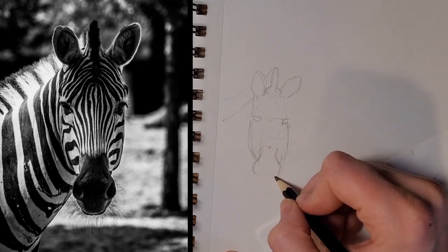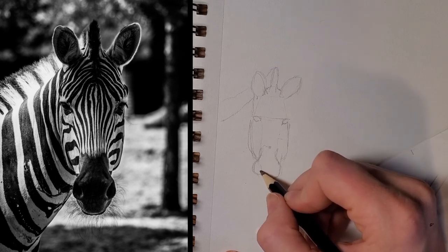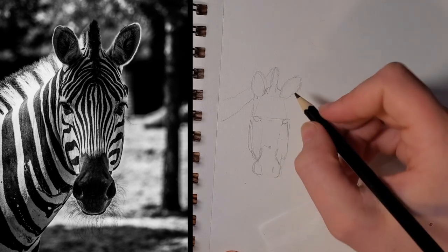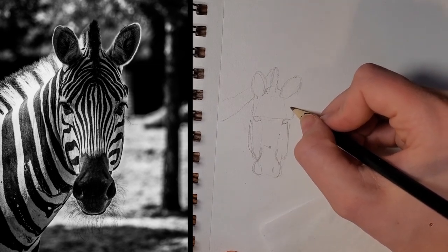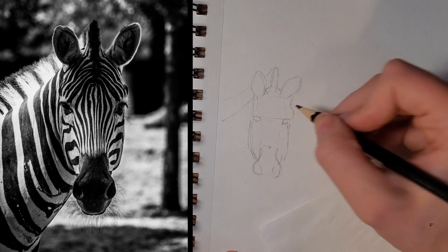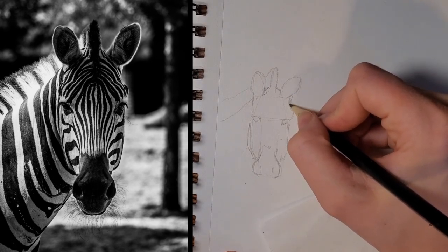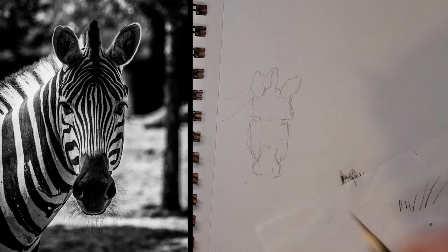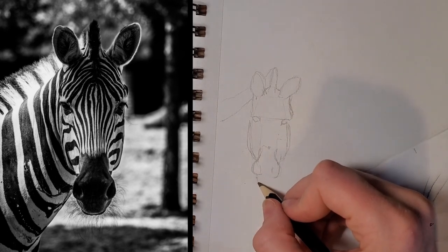And then we can change as we go — that's why it's so important to keep looking back and forth. It's pretty easy to fall into looking only at your artwork and having an image in your mind of what you think your reference looks like, but it's always good to actually be looking at your reference rather than using the image you think you have in your head.